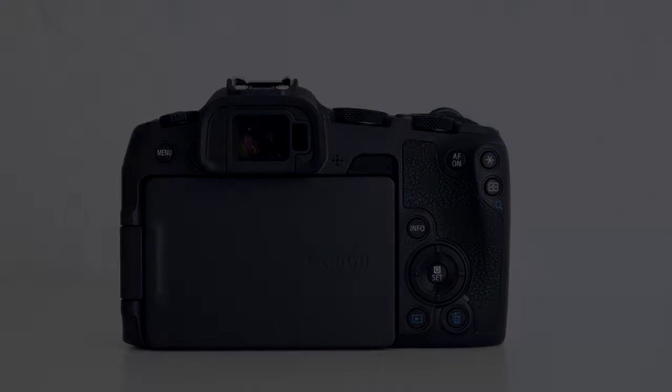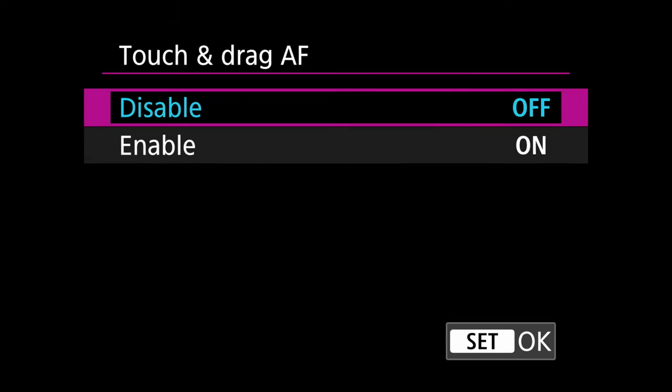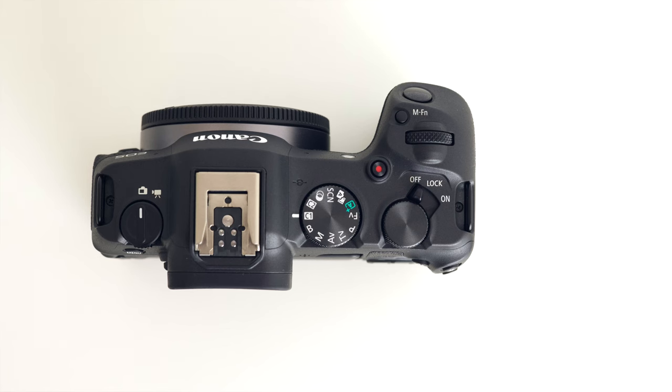The animal eye detection and tracking autofocus is very good, and if you set up the camera properly you can move the autofocus point fairly quickly using the directional pad or the touch-and-drag options. On the top of the camera there's a dedicated photo and video switch on the left, which is highly welcome. Then there's a classic mode dial with C1 and C2 settings, and finally an on/off switch in a really handy position — I can easily turn it on and off without using my left hand, even when handling a big telephoto lens.